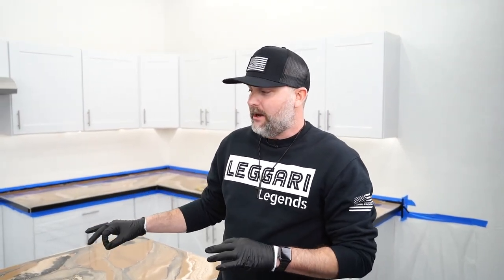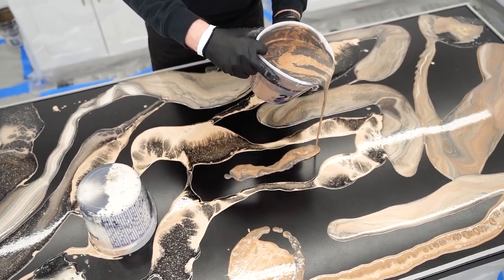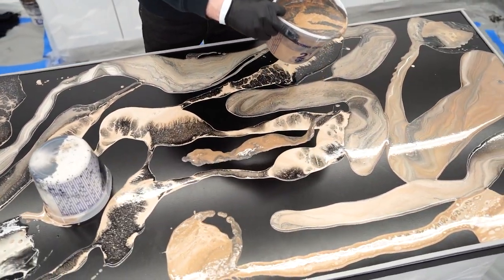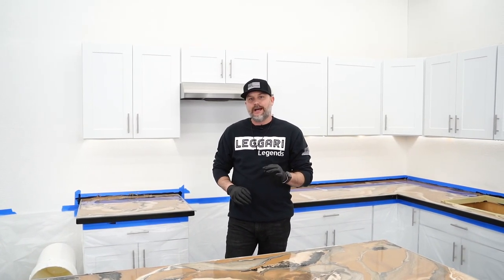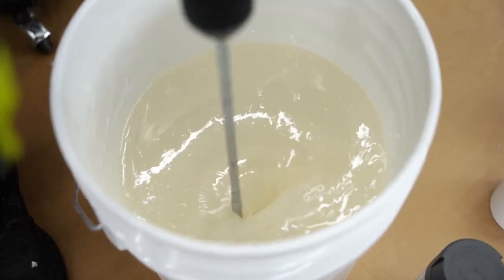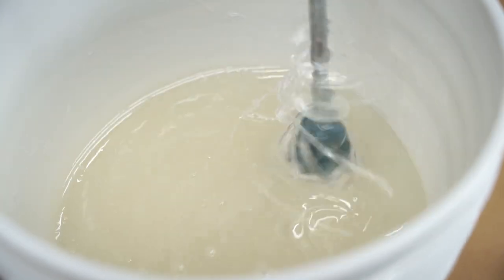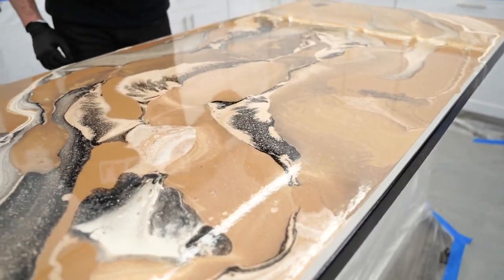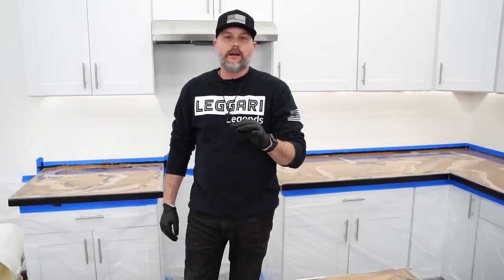Check this out. We just finished this beautiful countertop. When you guys are doing epoxy projects, you want those surfaces to lay out glass smooth, but that's not always the case. So we're going to show you how to create a glass smooth finish every single time. We induced a bunch of air into the epoxy during the mixing process, and you're going to have to stay to the end to see how we eliminate all these bubbles.